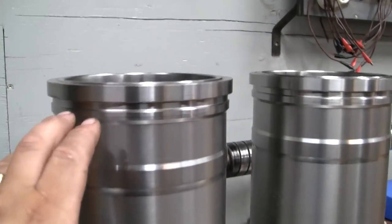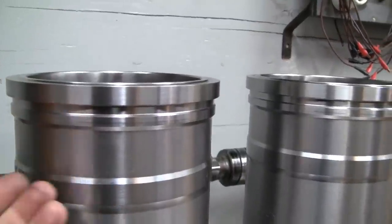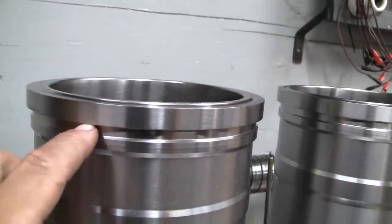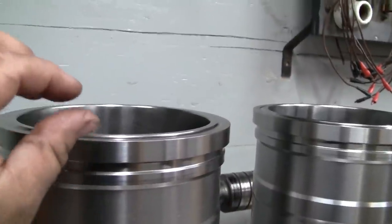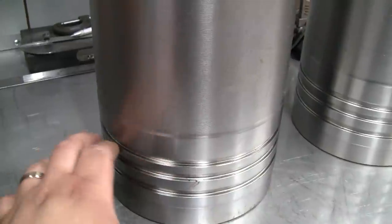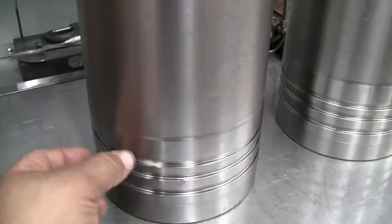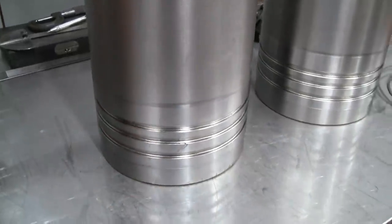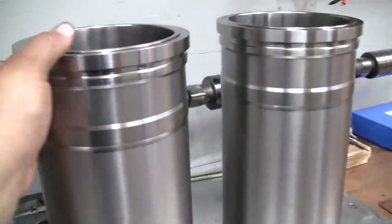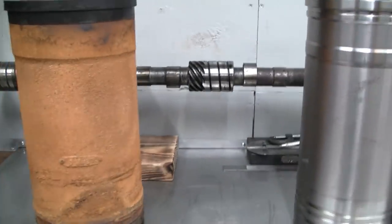The new liners also have a groove for what's called a filler band - Cat calls it a filler band. It's essentially another O-ring seal to aid in keeping coolant from seeping up past the shim and past the liner up to the area between the head gasket and the block deck. The new liners also have three lower liner seal grooves, whereas the original liners only have two. The third groove is pretty much just to protect the chamfer at the bottom of the water jacket. This top O-ring doesn't actually slip in to do any sealing - it really just protects that chamfer from corrosion.